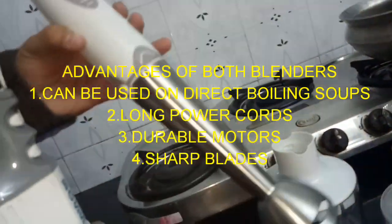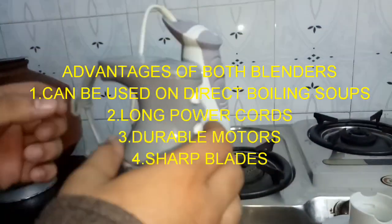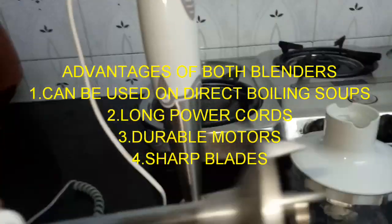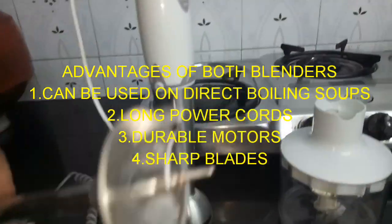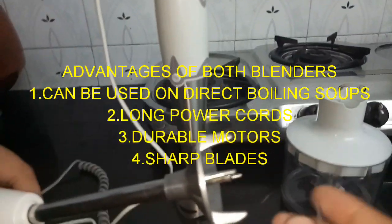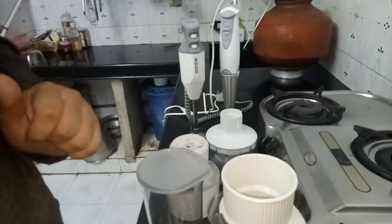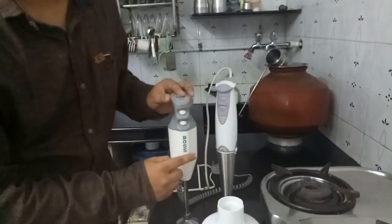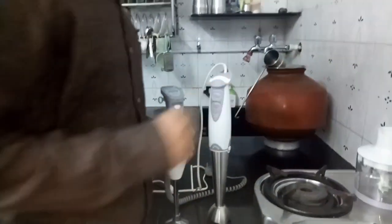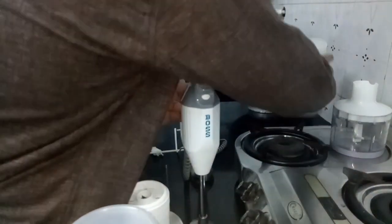I have been using it for quick mixing for 5 years and it is very easy to handle. The blender has a detachable blade which can be removed by hand. This model is the Big Boss Genius Plus, and its consumer rating is about 3.4.